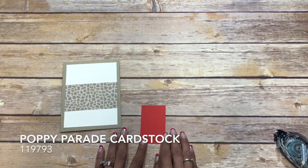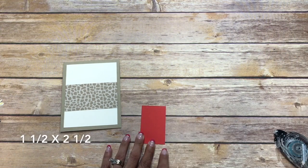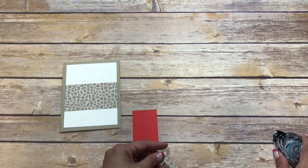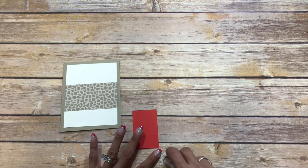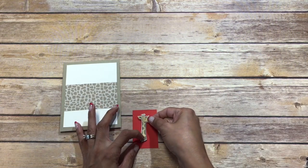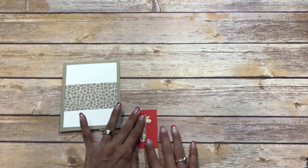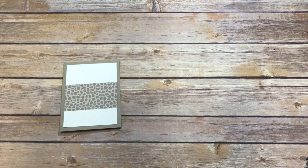I have a piece of Poppy Parade and this is cut at one and a half by two and a half. I'm just going to adhere my giraffe with some snail. My daughter loves giraffes and I love sloths, so I'm making this card for both of us.